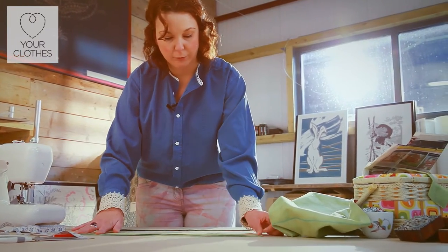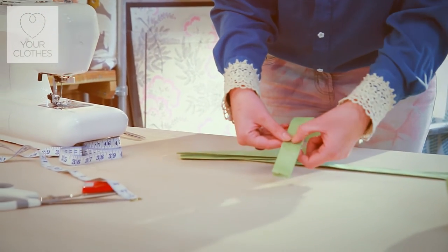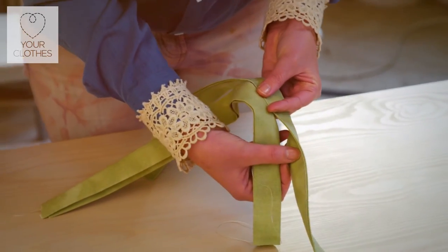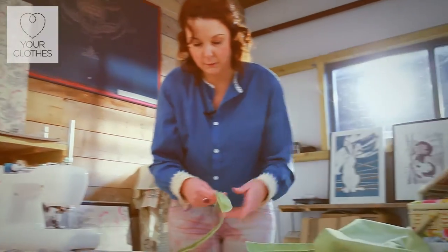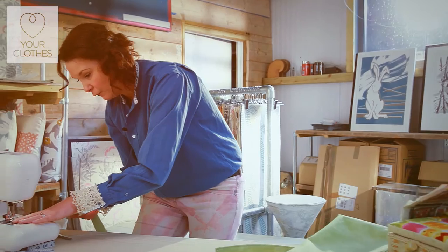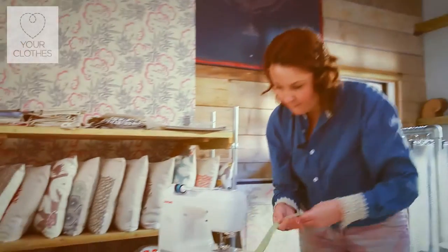Turn your fabric over on the edges lengthways — about a centimeter — press that down, then repeat on the other side. Once you've done that, bring these two pieces together and give it another press if you want, which makes it easier under the sewing machine. All we're going to be doing is running a line of stitching down this edge to close it all together, then making a mock stitch on the other side so it's nice and even. You can't really tell which side is the opening side or the closed side — it's just a straight stitch, using the end of the sewing foot as a guide for seam allowances.